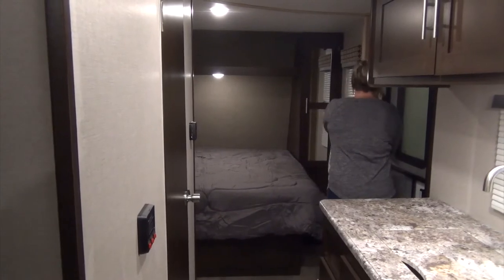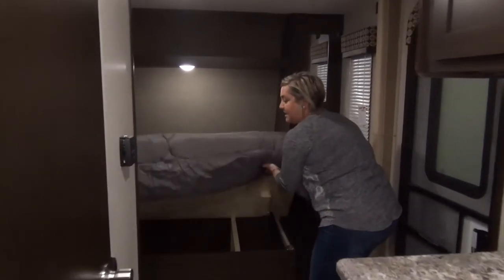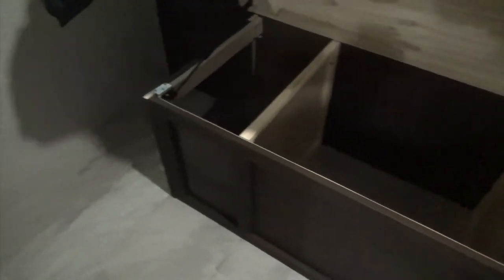Under the bed, another nice feature is they put two gas struts, so that's going to hold up your bed nice and easy. You've also got these little compartments — you can put some baskets here, two on either side for shoes and socks, whatever you want. Look at all the space here.